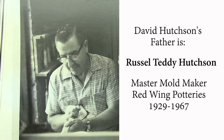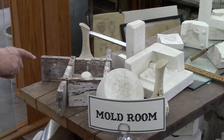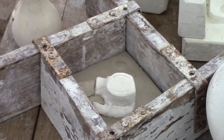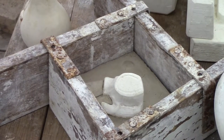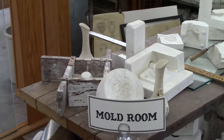I'm going to stick with plaster for a little bit here and explain the process. For example, here we have the actual model for the gopher on a stump toothpick holder. As you tour the museum, you'll probably see them, or have already seen it in the miniature section.